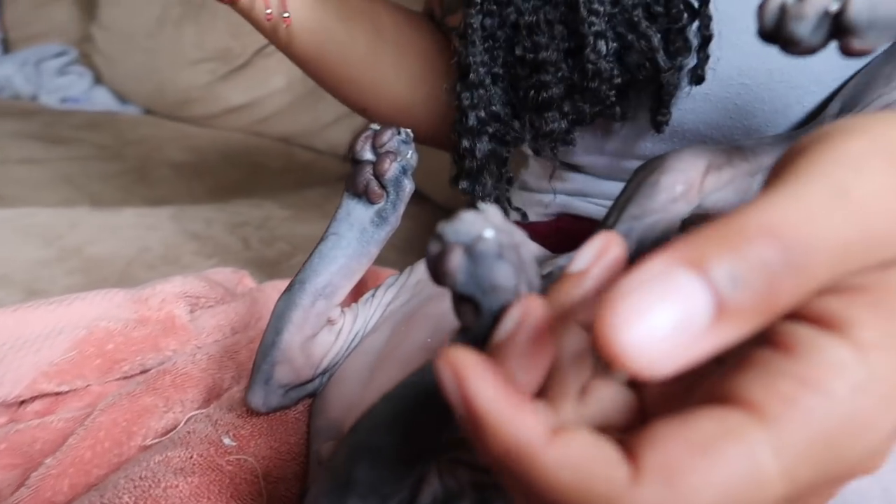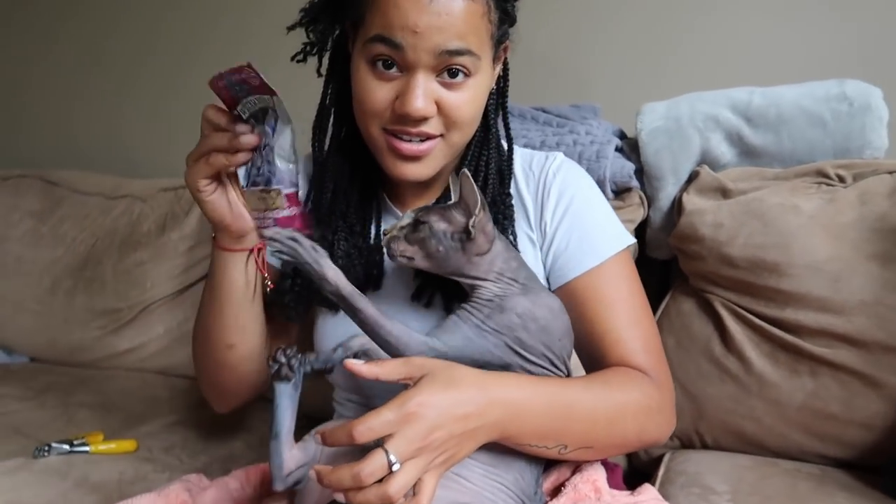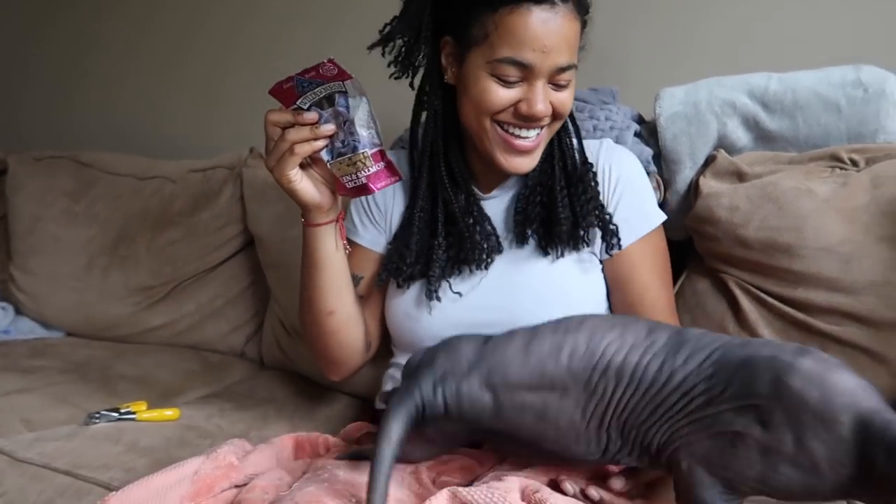All done! And to make sure he knows it was worth it — give me that — you want treats? Treats are a great way to end the session and reassure your cat.